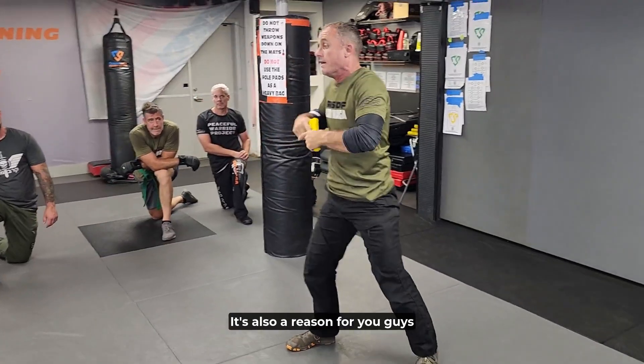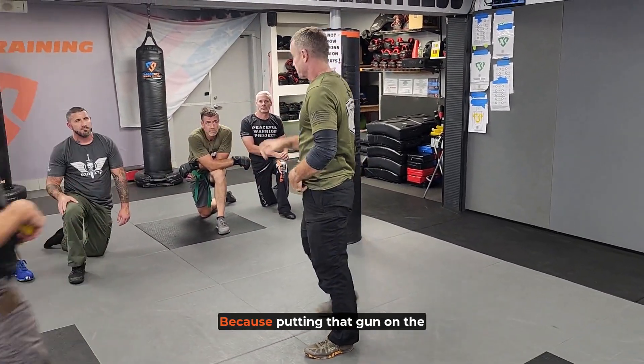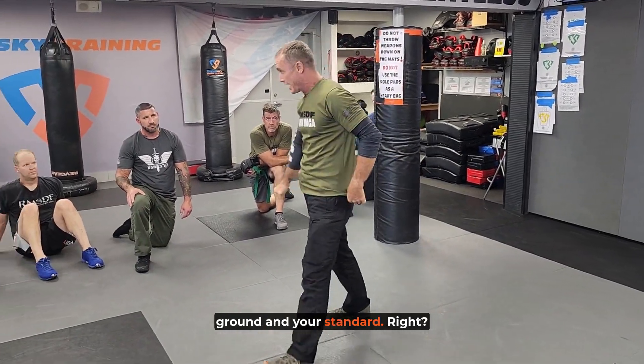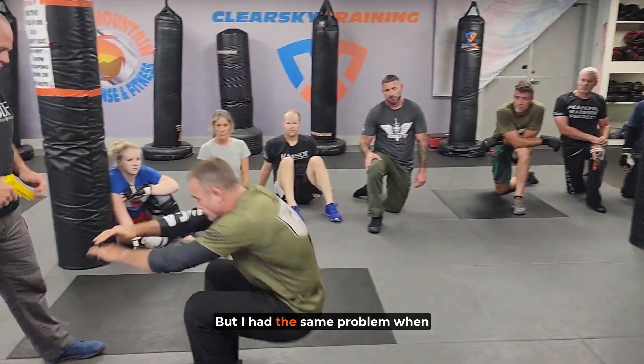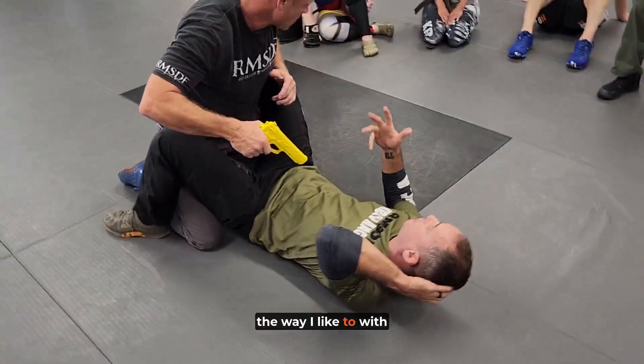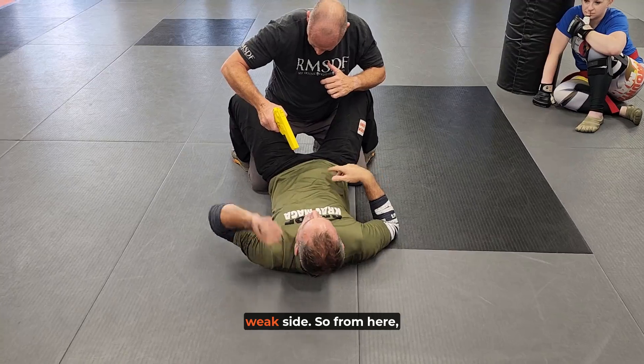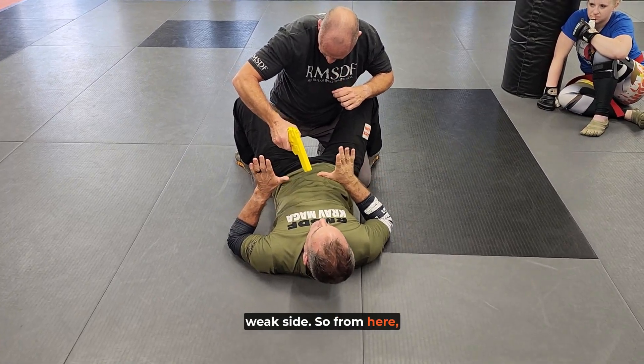I want to cause him some pain, so I'm going to start smashing him, then I'm going to be moving and working my getup. It's also a reason to practice your weak-side getup, because putting that gun on the ground in your standard way — I had the same problem getting up from the ground with a gun in my hand. I've got to do it on my weak side.